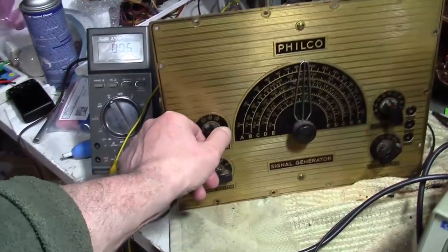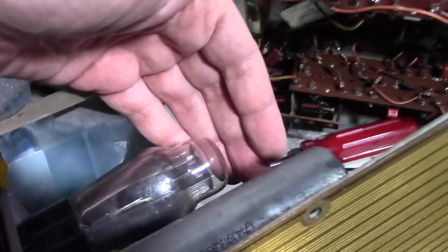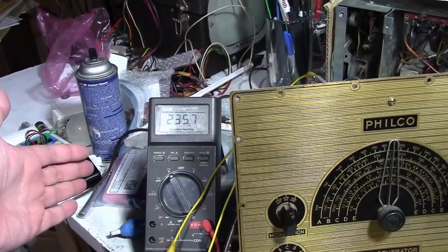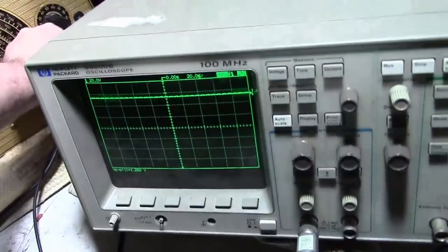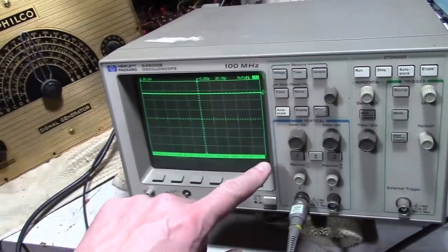Oh hang on — that is not a dog toy. All right, here we go. Tube filaments are all lighting up, at least on the rectifier tube. 233 volts, 235 — that looks good. It's not quite right if the other tubes are glowing. Don't seem to have any output. Tried one of the RF ranges — we've got nothing.